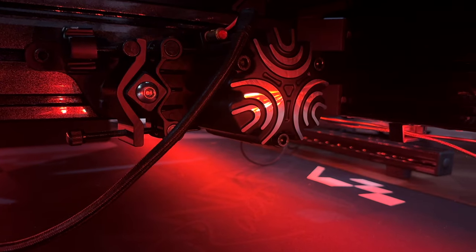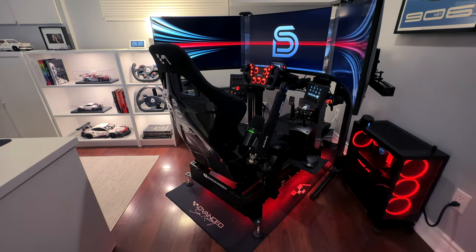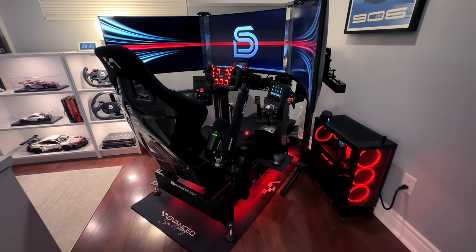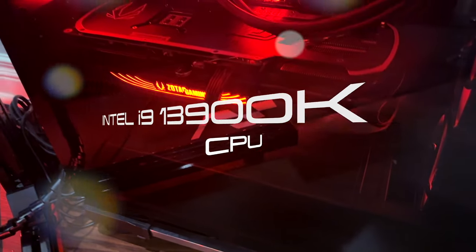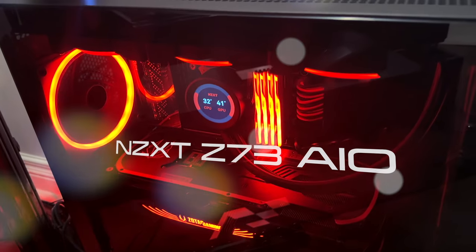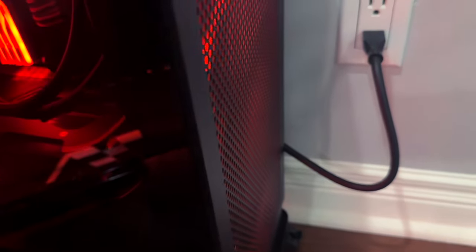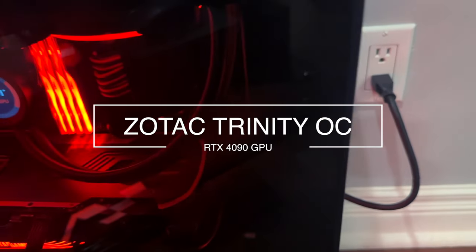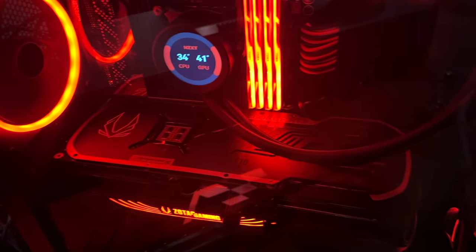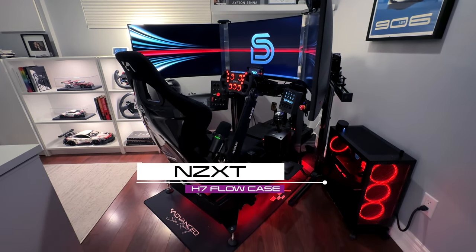One of the most essential parts of my setup is obviously the PC build. To maximize performance and graphics in any sim title, I've gone with the powerful Intel i9-13900K processor cooled by NZXT's Z73 Kraken AIO, with 64GB of G.Skill DDR5 RAM. I use a Zotac Gaming Trinity 4090 GPU to maximize my graphics and frames. All of this is housed in the NZXT H7 Flow case for maximum airflow and cooling with a sleek, minimal look.